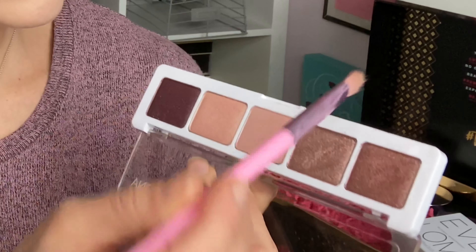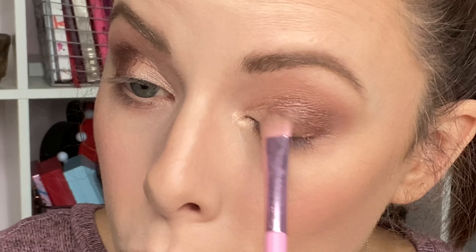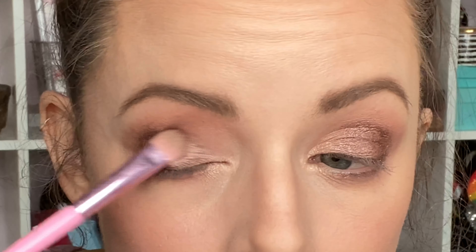Sticking with the same brush, the next shade I'm using is called Lavender Gray but it's basically like a metallic rose gold color. I'm packing this into the middle of my lid, butting it right up against the other metallic I've placed and just pressing and packing that on.